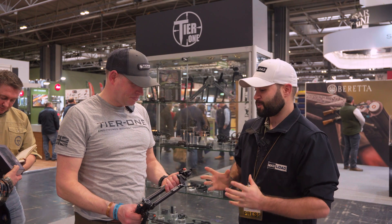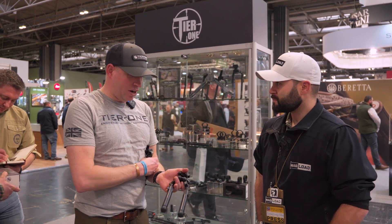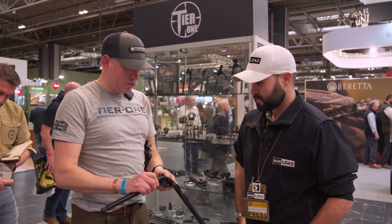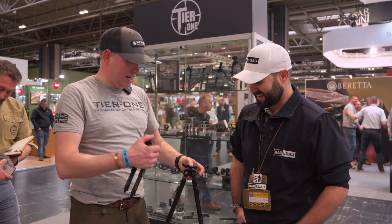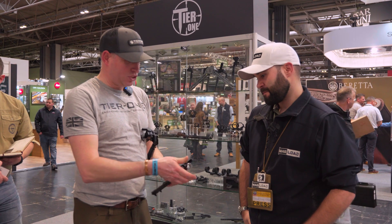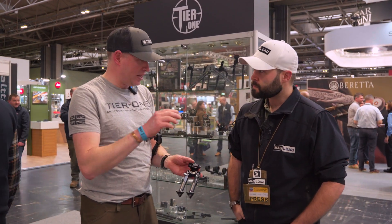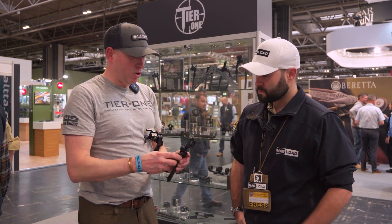No problem. We have some interesting new bipods. This time last year we launched our ELR competition bipod, and it's been very popular. So what we've decided to do this year — Craig's been busy designing and engineering — and this year we're launching what we call our ATAC bipod. This is really a marriage between the ELR competition bipod and our lightweight tactical hunting bipod.